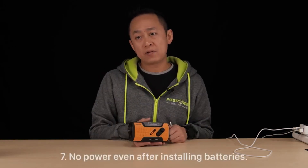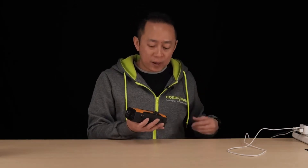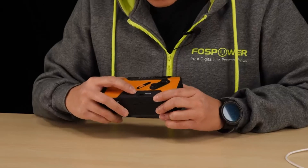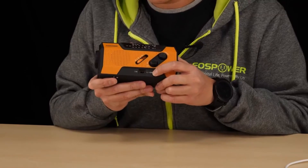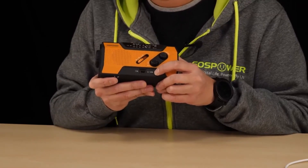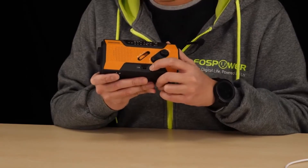Question seven: I insert triple A batteries but the radio still does not have power. There is a switch here that tells you which power source it's using. Right now it's set to lithium ion. If you want to use the triple A batteries as your power source, make sure you switch it to triple A and you're good to go.